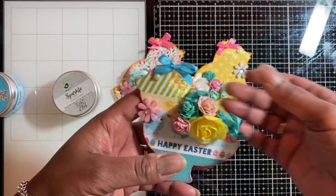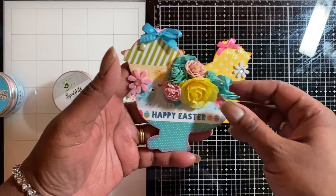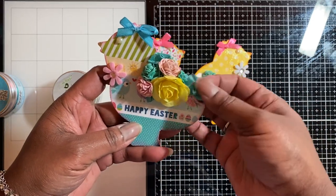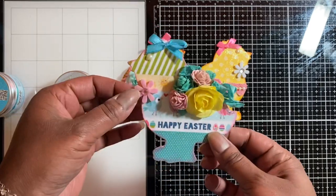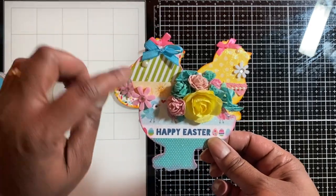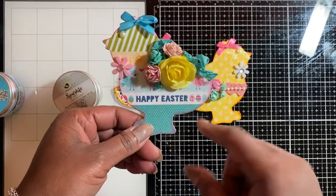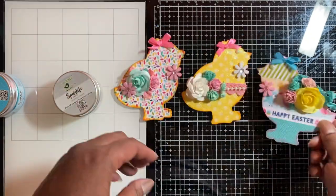These two are facing to the right, and then I did this one facing to the left. Again we have some rib trim with a cluster of flowers, another little flower, a little bow, and a flat back pearl for the eye. I like the print of this paper — it says 'Happy Easter.' Really cute, and it's really pretty in person with all that shine.